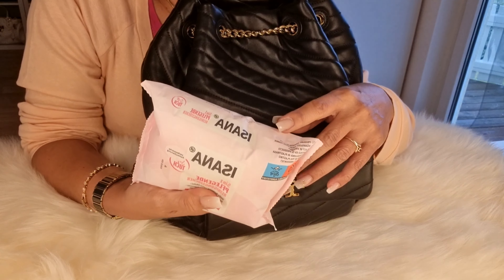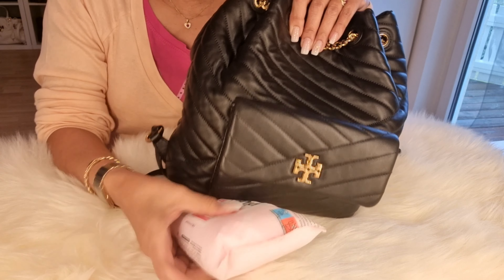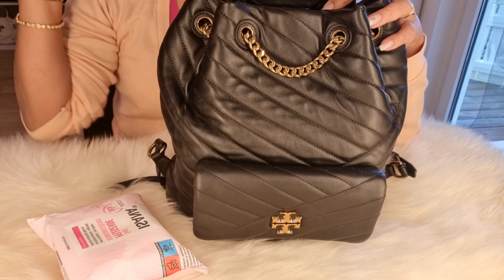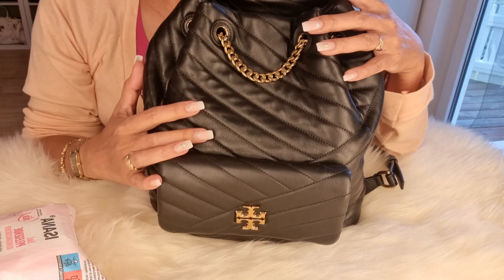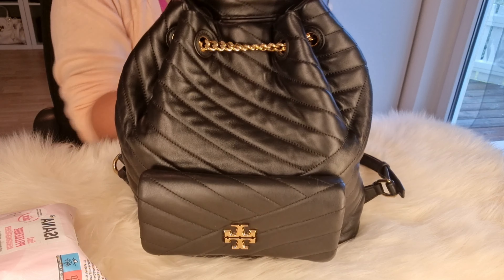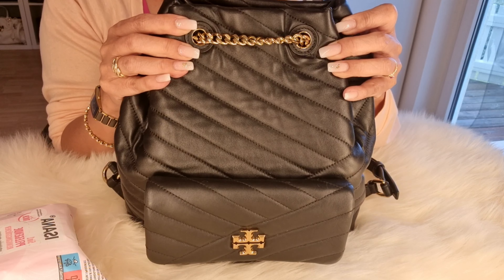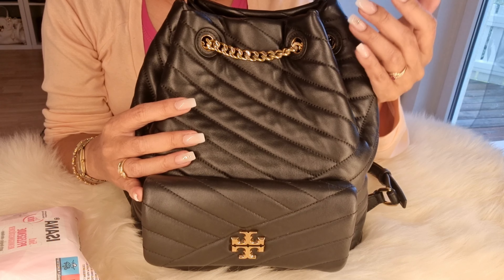I don't really baby it — I just wear it. I don't care if I put it on the ground. I don't make a baby with my bag. And when I clean it, I just use baby wipes — I clean the inside, and also the outside. Then I put bubble wrap inside and put it on a shelf so I can use it again next time.